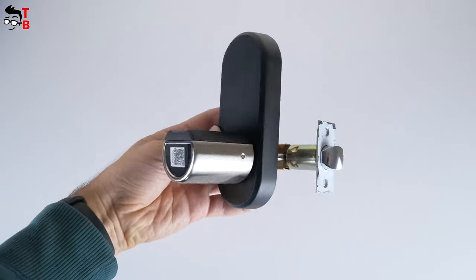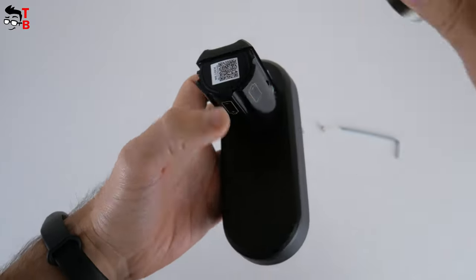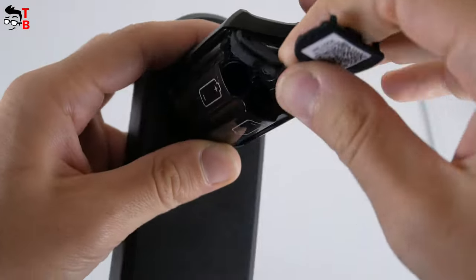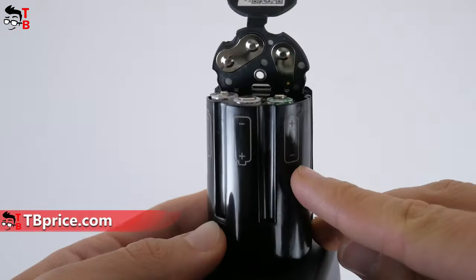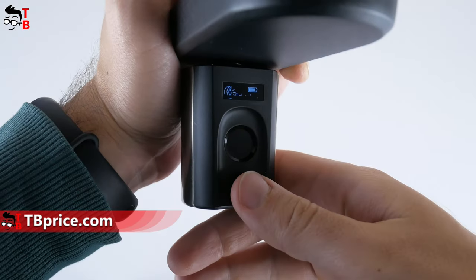Before using the lock, you need to install a battery. For that, loosen a screw with an Allen key and remove the metal case. Then open the battery cover and insert 3A batteries. Unfortunately, they are not included, so you will have to buy them yourself. After the batteries are installed, fix the rubber battery cover and tighten the screws.